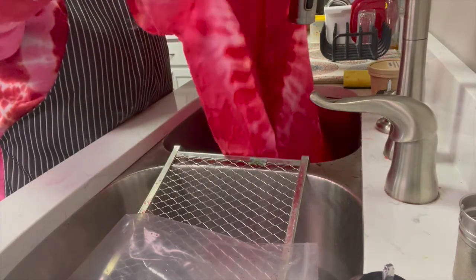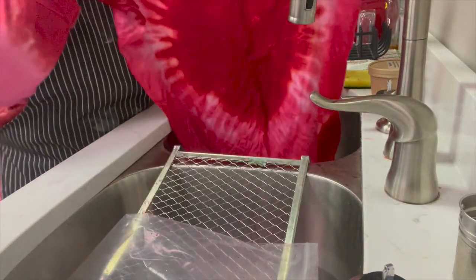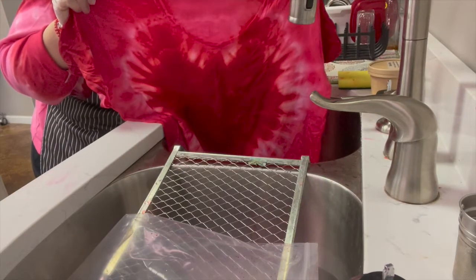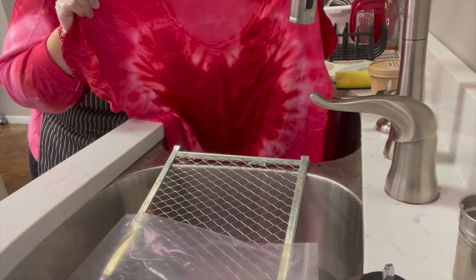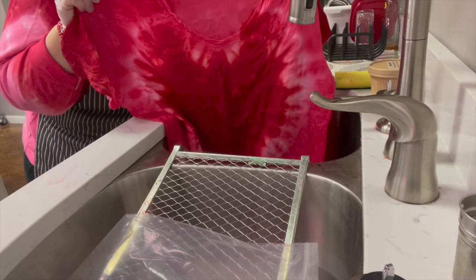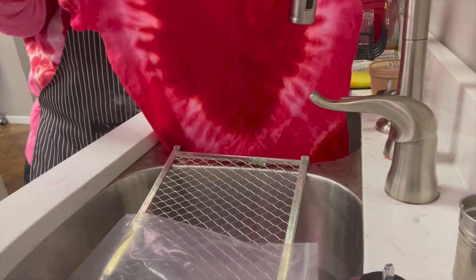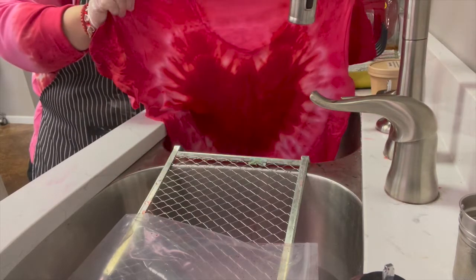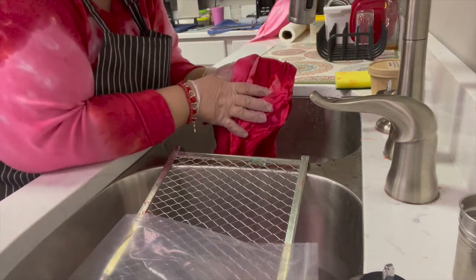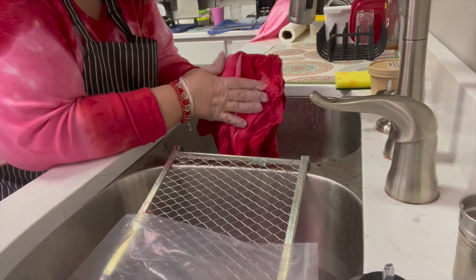The most exciting part is when you open your shirt and see what it looks like. Mine looks like an angel — I have wings and a head, so mine is not exactly a heart, but I actually love it. I'm not sure what I did with the pleating and puckering, but I did something to make it turn out a little differently. You can see the colors where I did the two colors next to each other. From this point, rinse it some more — about another five minutes — and then I'll tell you what you can do next.